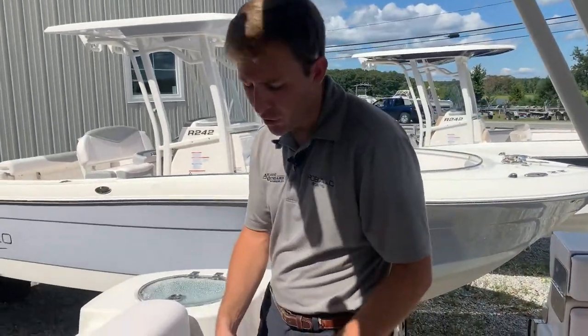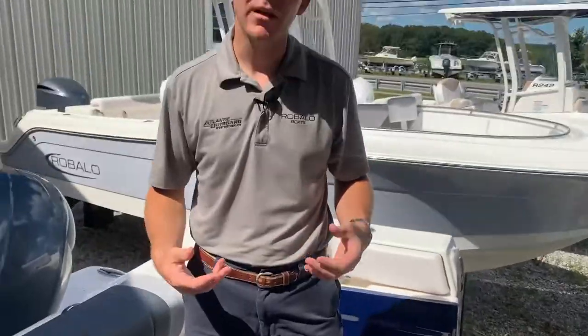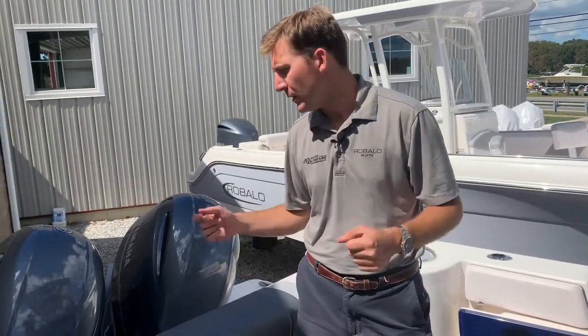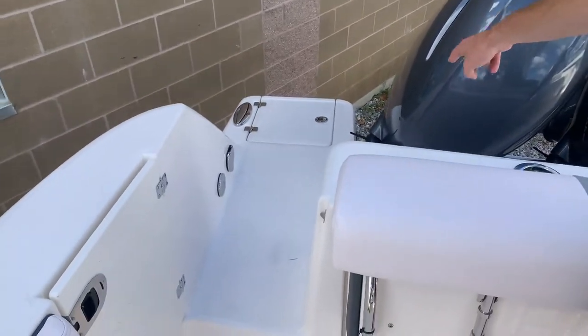Last thing on this boat is the large fish box in the floor right there. You lift that up — it has a pump in it so you can pump all the water, waste, fish blood, guts, all that stuff right overboard. Twin 200 Yamaha four strokes, fresh water wash down back there, and a swim ladder in the back.